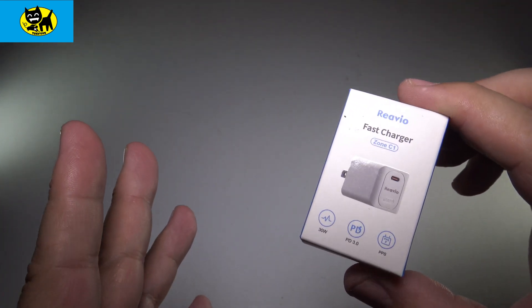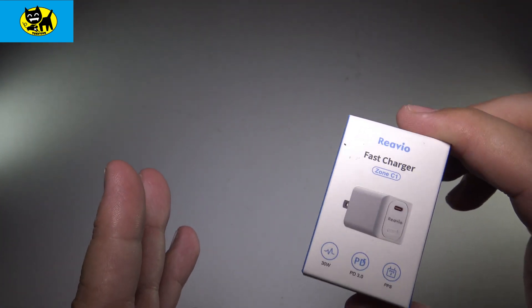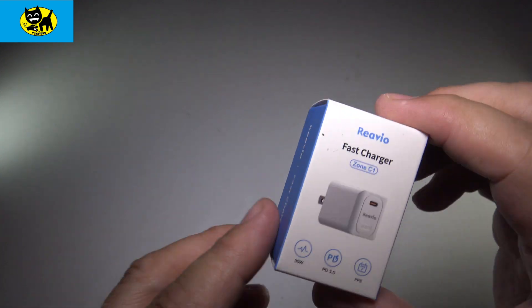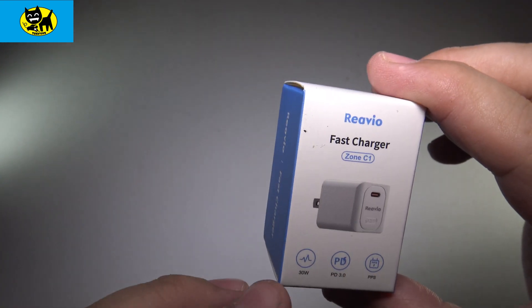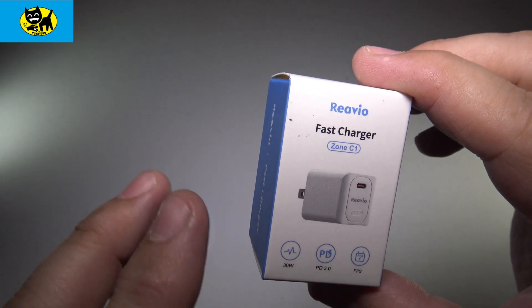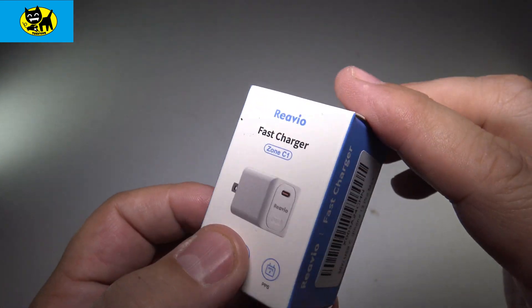With so many things in the world becoming fast charging, I wanted to show you guys my pick for a good fast charger. This is available on Amazon, and this is a Zone C1 fast charger. It is a 30 watt fast charger, and it's just great because it's so small and convenient.